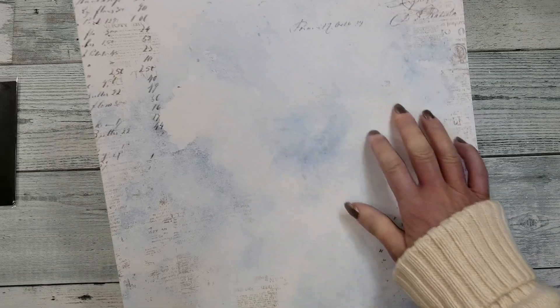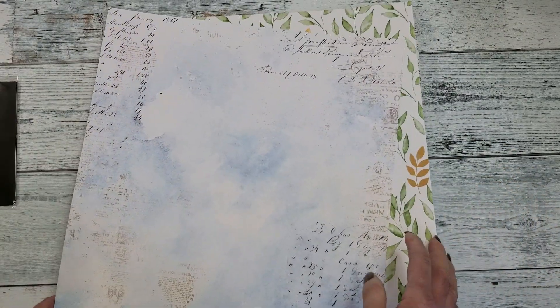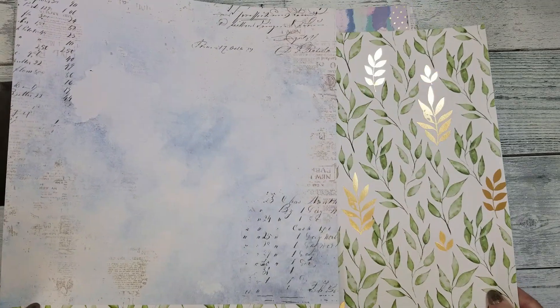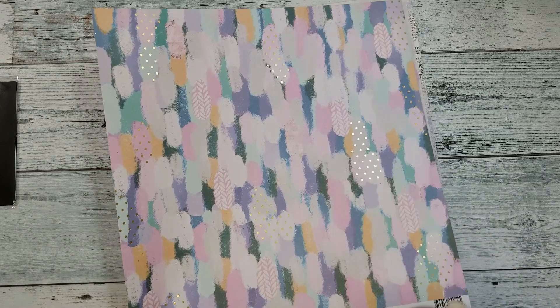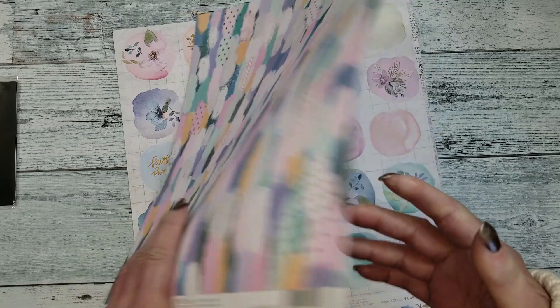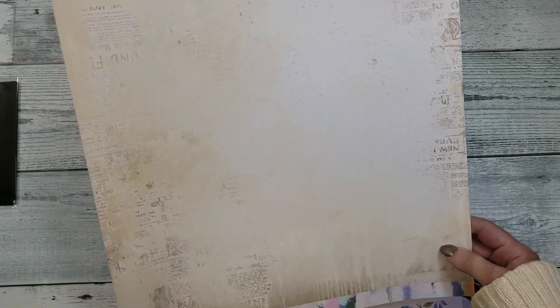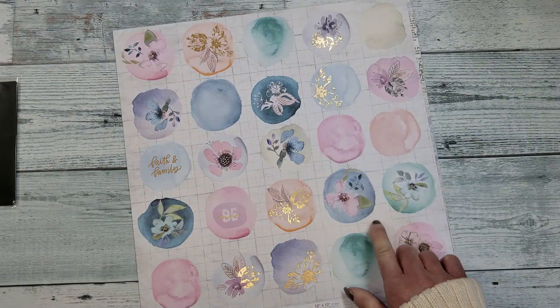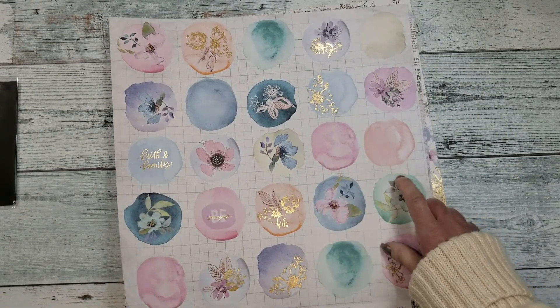The next one is with leaves — this is perfect for fussy cutting. Look at the back, it looks like a sky, beautiful. You get two of this design too, nice. The next one looks like brushes, and look at the dots, the full dots, and on the back is an ivory tone paper.